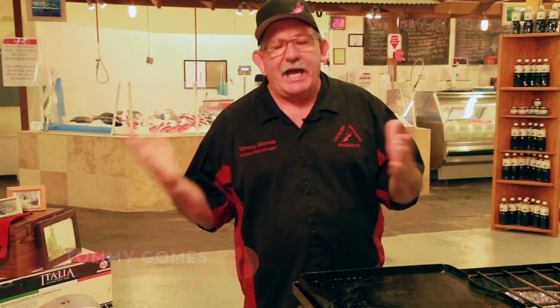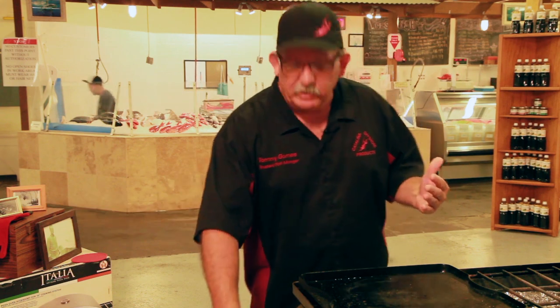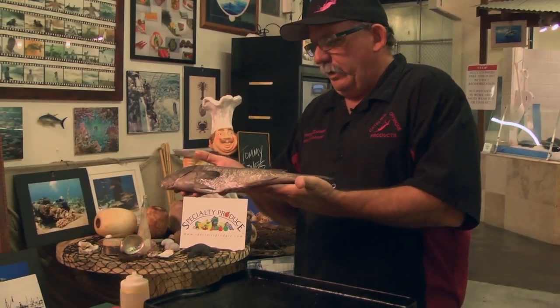Cabrilla, Scott, stop. They're asking me, what is it? Here it is. Sport caught fish, commercial fish out of Baja.